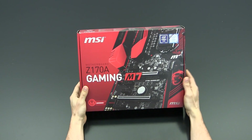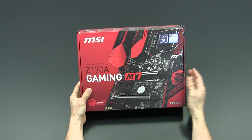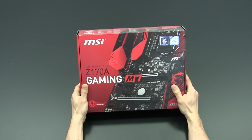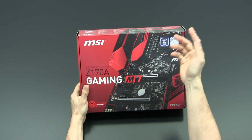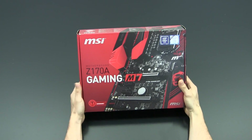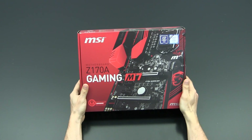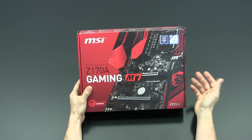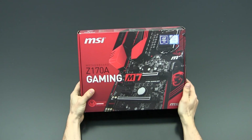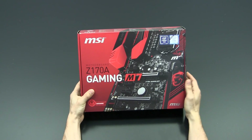This is actually a high-end Z170 based motherboard and it supports the latest 6th generation Intel Skylake processors. As you can see up here, chipset supported Z170 and 6th generation core processors. The box art has been completely reworked with the Z170 series from MSI and to me this box looks pretty nice. There is kind of like a partial picture of the motherboard on top and it gives you like a glance at the product already.